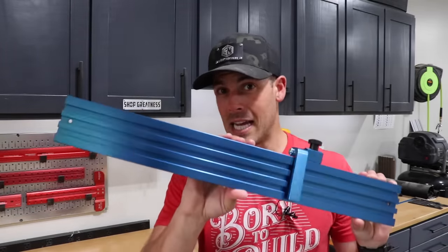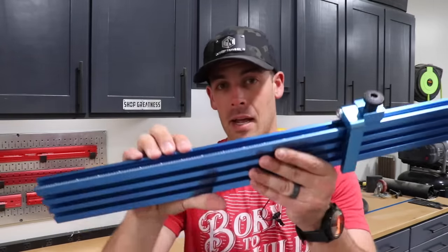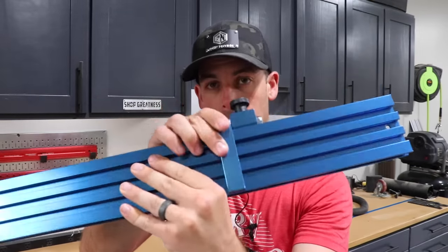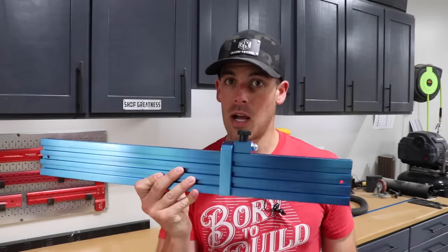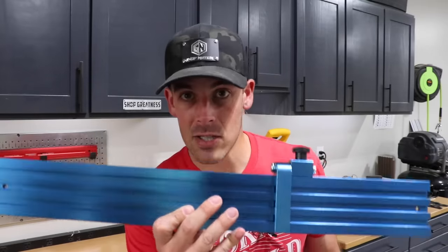I should also mention that there's an alternative to building your own fence. You can buy a really nice extruded aluminum fence — this one's made by Powertech. It's got a measurement indicator along the top and comes with a little stop block system. Super cool. Obviously a little bit more expensive than building your own, but a really good option that just so happens to fit this design perfectly. I'll have this, as well as anything else I'm using in the video, linked in the video description down below.